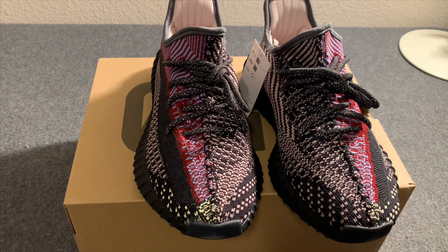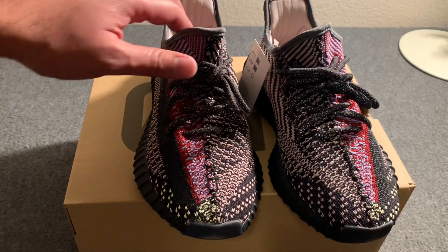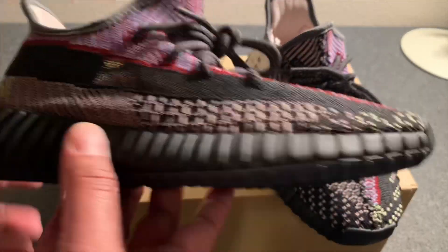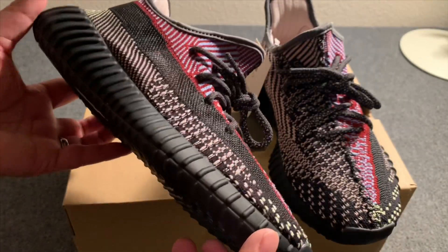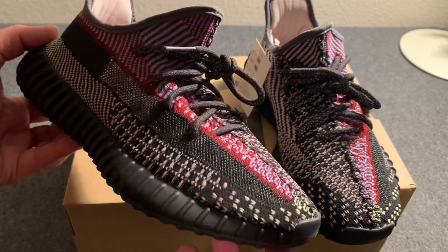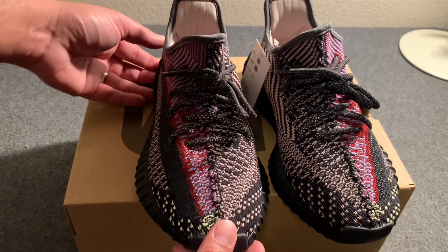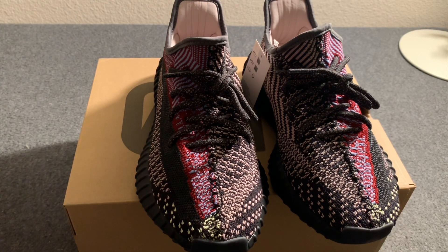Alright guys, that'll conclude this review — hope you liked it. Please subscribe to the channel, trying to get to 300. Should have some more reviews coming up for you as well. These are the Yeezy Boost 350 v2 Yeezy colorway. Have fun and happy holidays, thanks!